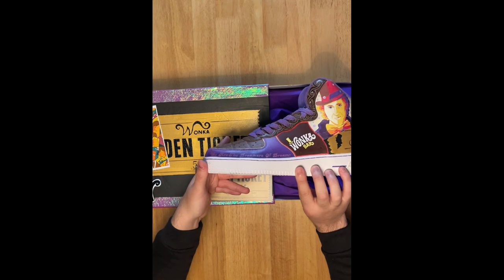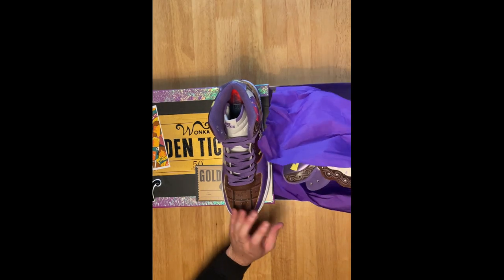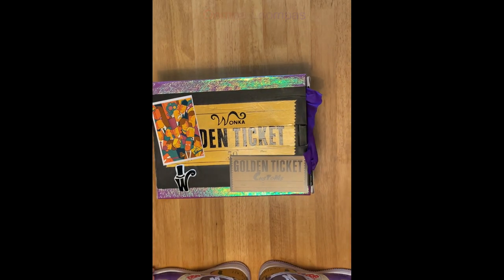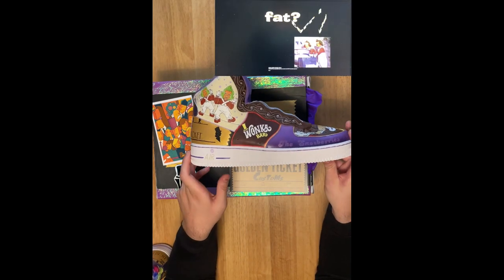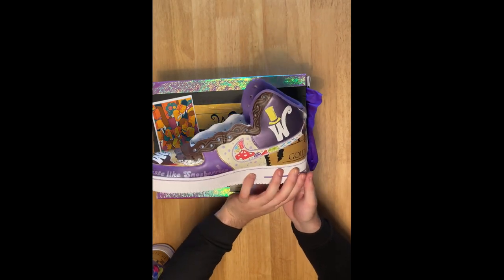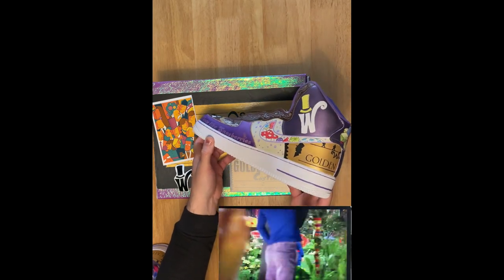The quote on this shoe is my favorite in the movie: 'We are the music makers, we are the dreamers of dreams.' It's nice on a one-of-one to be able to put in your own little touch. No Wonka theme would be complete without a nod to everyone's favorite creepy, tiny, orange fat-shamers — so we've got a little panel with two dancing Oompa Loompas. What are they singing? 'What are you at, getting terribly fat?' You definitely couldn't get away with calling little kids fat like that these days.